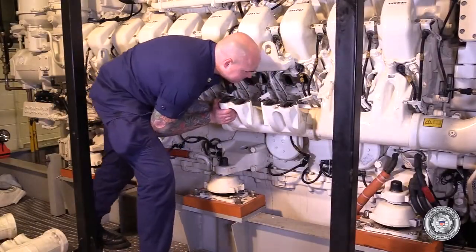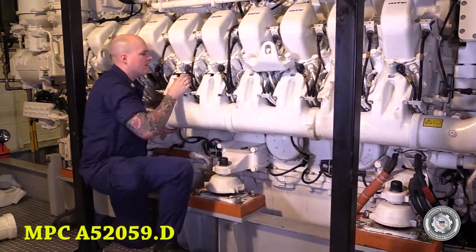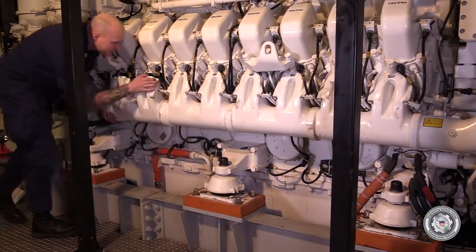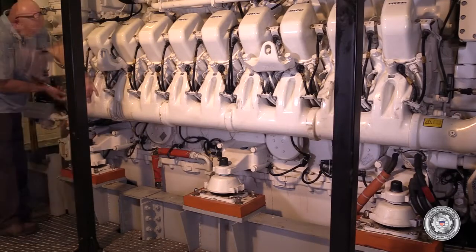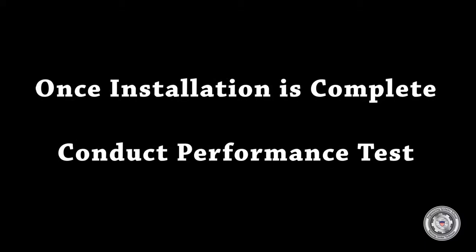Install the intake air manifold in accordance with MPC A-5-3659.d and tighten to specified torque. Once all installation is complete, conduct a performance test to make sure repairs were successful.